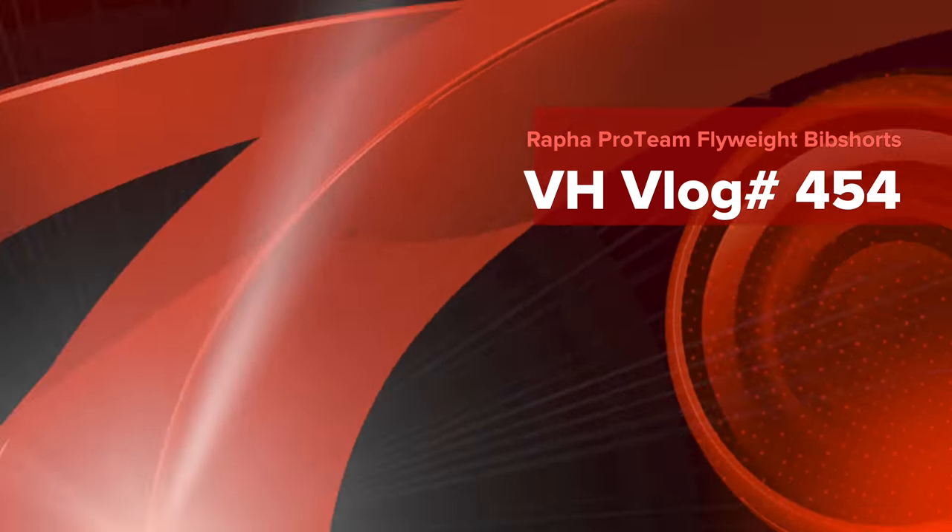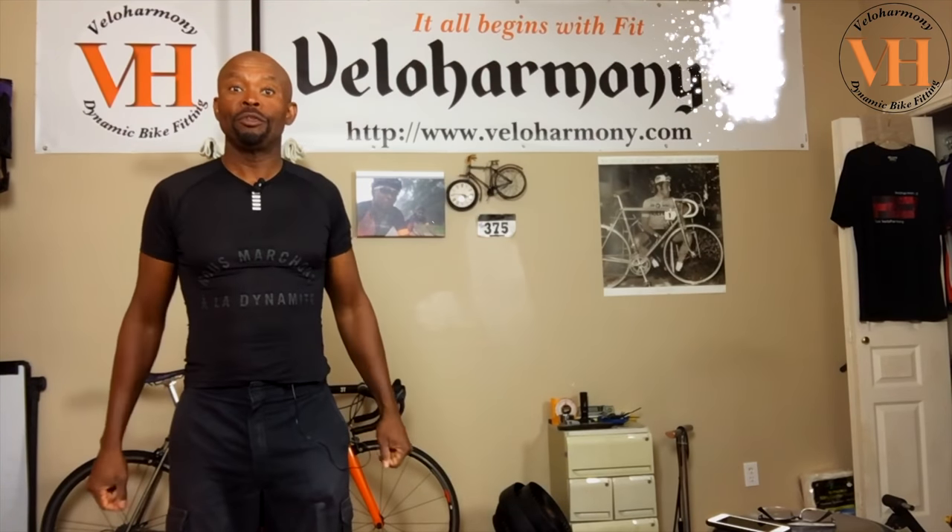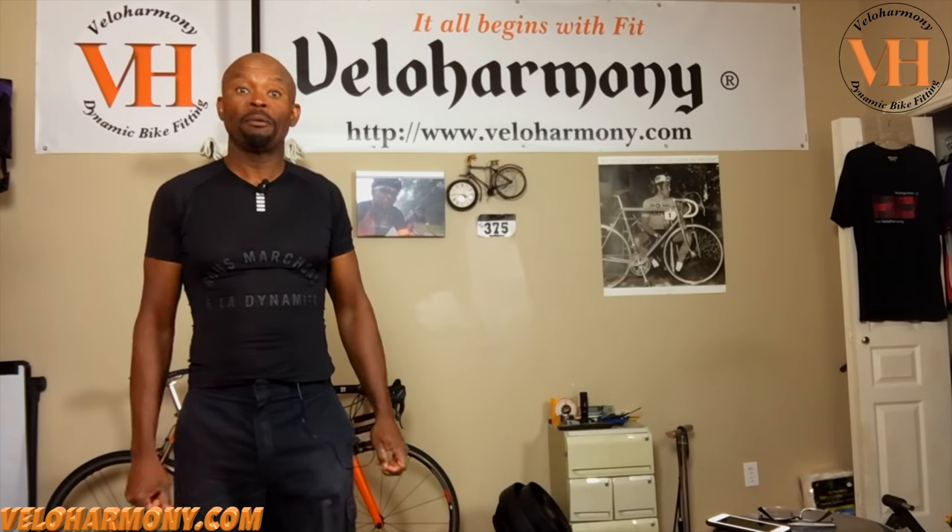Today we review the Rafa Protein Flyweight Bib Shorts. Hello legends and super legends, welcome to Velo Harmony. In today's review, I introduce you to the Rafa Protein Flyweight Bib Shorts.